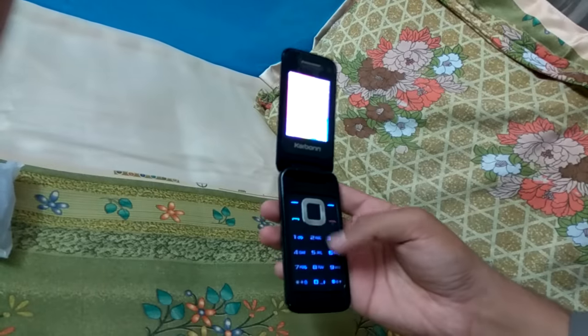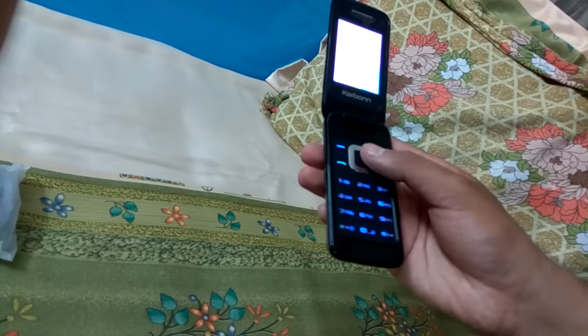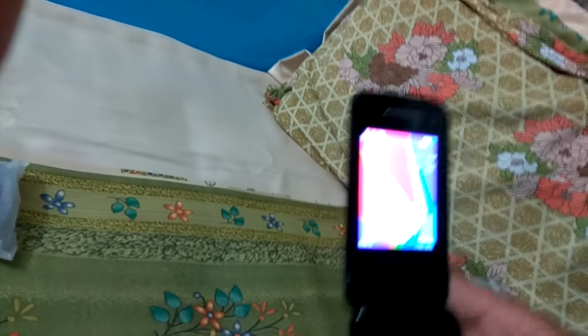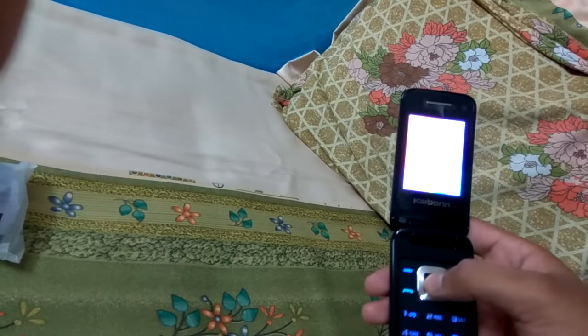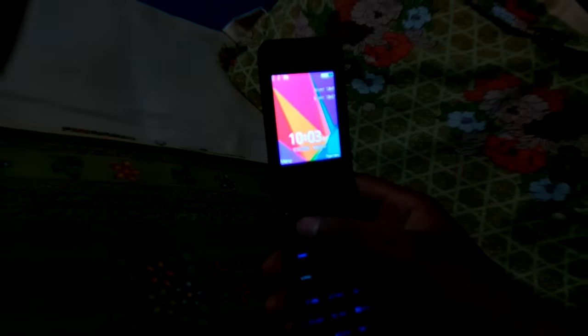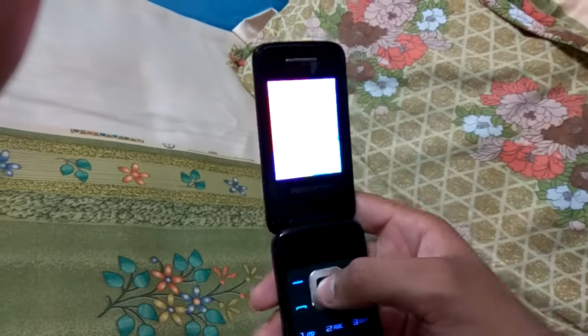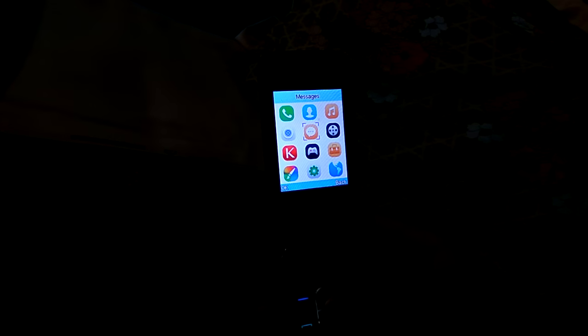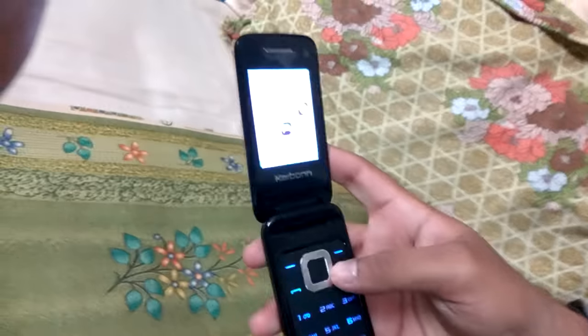Now let's look at the interface. This is the basic layout you get on most phones like this. Here is the basic interface — we have the menu and the phone name, and when you enter it we get the icons.